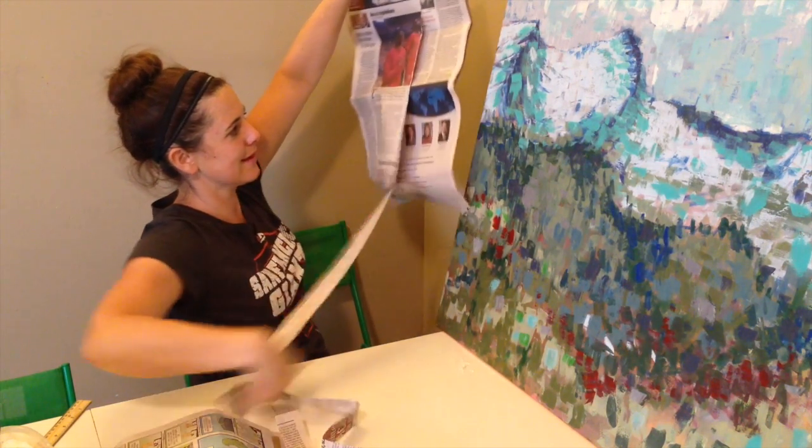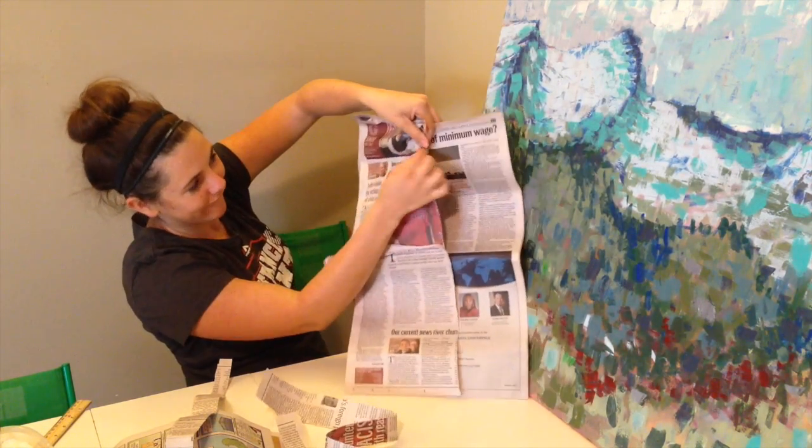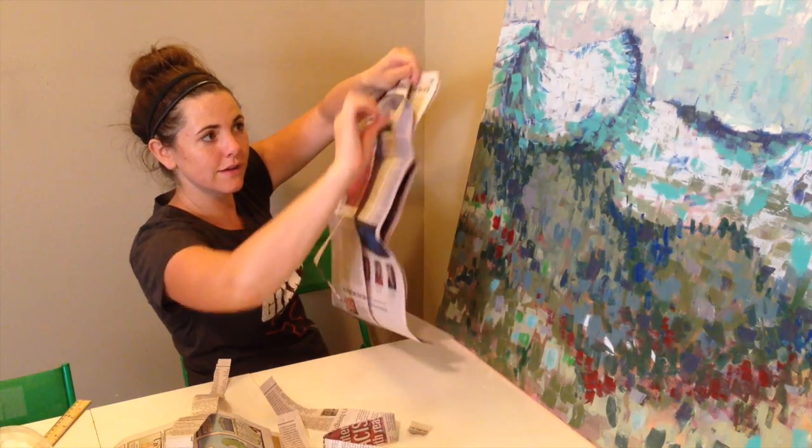You see how nice that is? Now watch what happens if I try to rip it this way. If I try to rip it horizontally, it doesn't want to tear that way. It wants to tear vertically, so it's top to bottom.